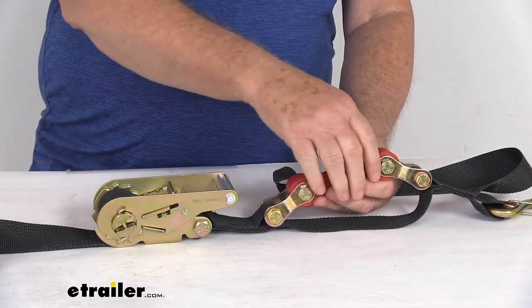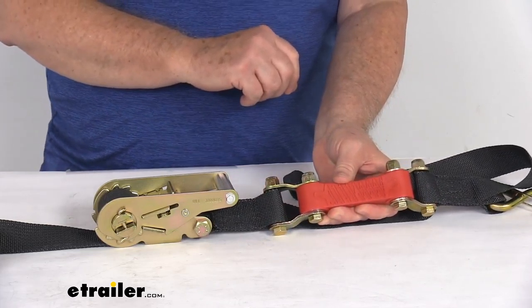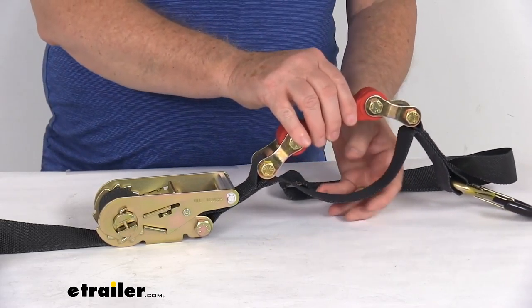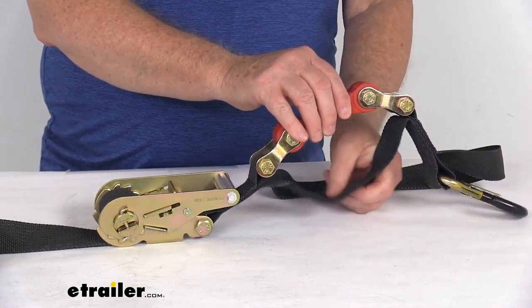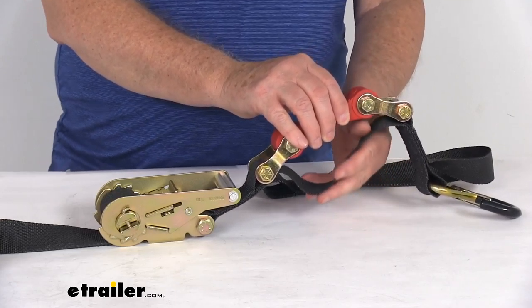They attach the shock absorber to the strap using sturdy grade eight bolts and nylock nuts, which will hold the shock in place. On the side right here it also has a safety strap, and that safety strap is there for two purposes.